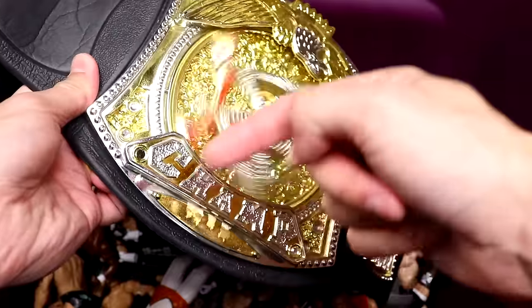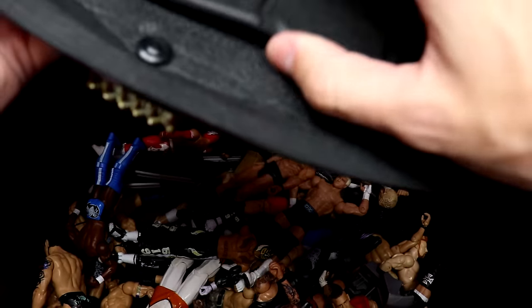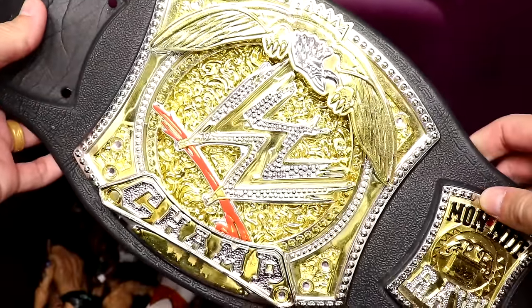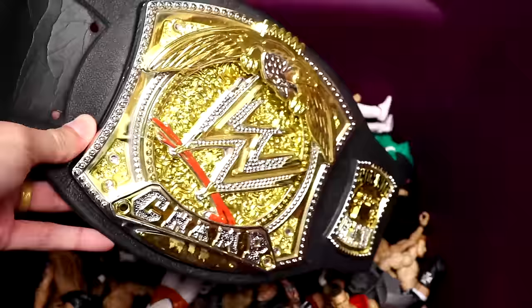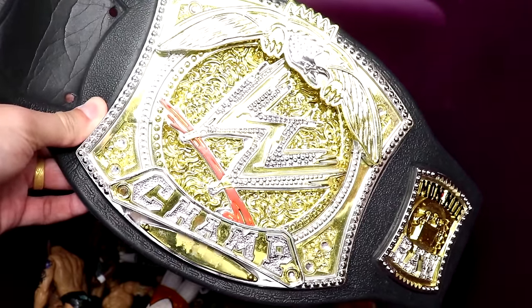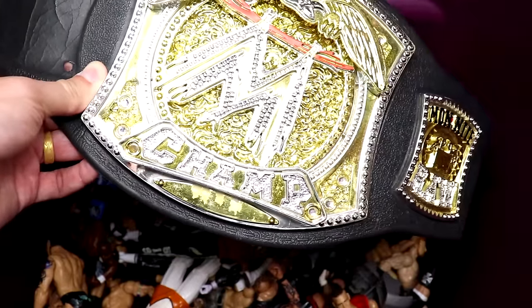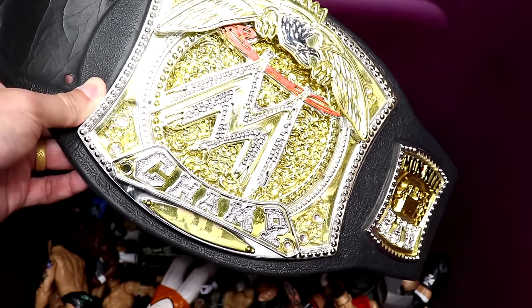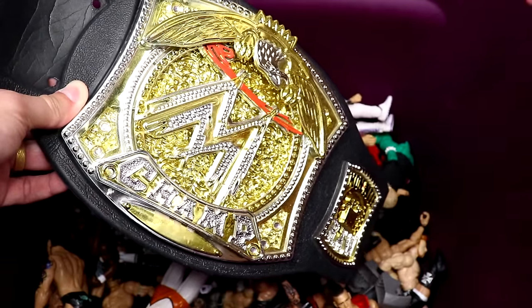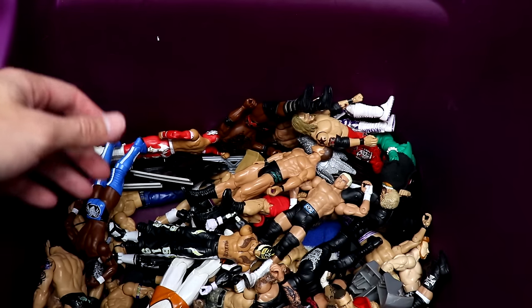We also have the WWE Championship — it looks to be the older version, Monday Night Raw. I don't think this is the 2005 version; I think this is like the 2009 version, but I had the 2005 version when I was a kid. I remember ordering it on WWE Shop when I was like nine or ten — waiting for the mail, getting it, defending it on my trampoline jumping off my house like Rob Van Dam and Jeff Hardy, wrestling my pillows and a stuffed frog.